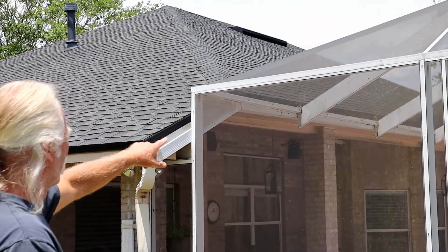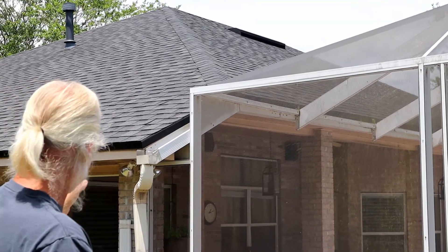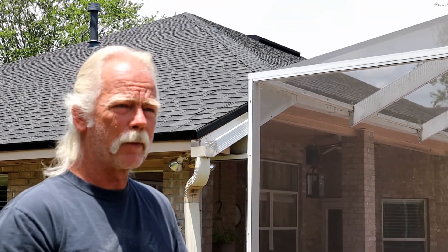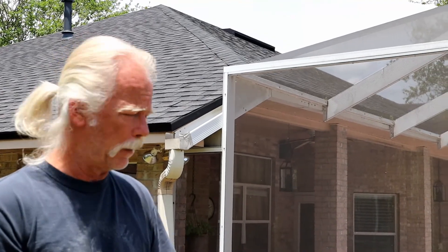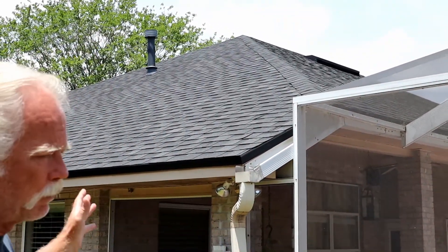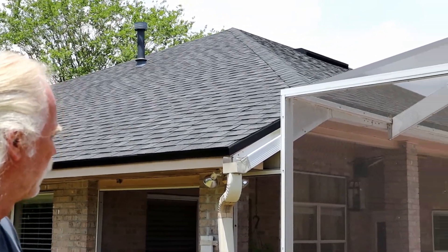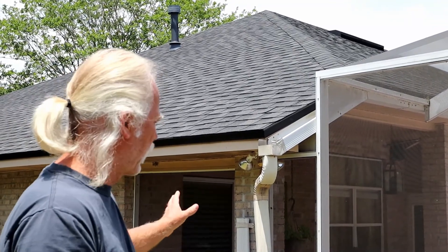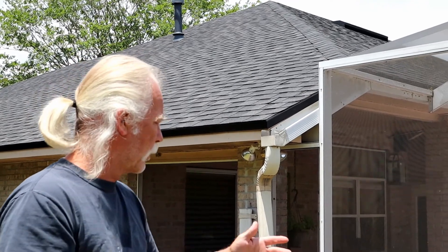Ninety percent of that roof drainage comes down here — a little bit goes the other side — but most of it comes down here and goes into the rain barrel. The way you measure the amount of rain is 0.56 gallons per square foot per inch of rain. So from the entire 2,100-square-foot house, I should be able to get 1,200 gallons of water for every inch of rain. If I get half an inch I only get 600 gallons; a quarter inch would be 300 gallons — but still well beyond my current capacity to capture.